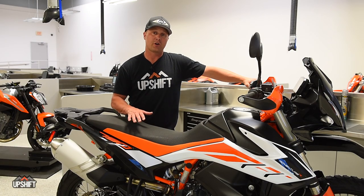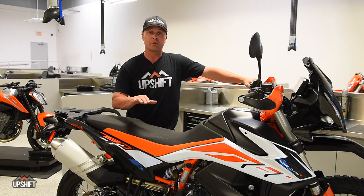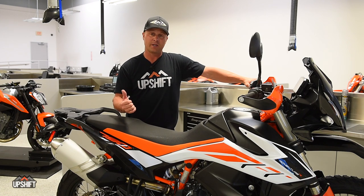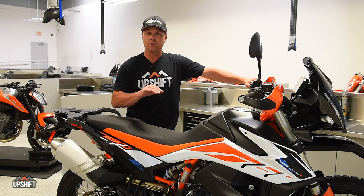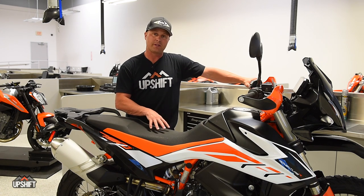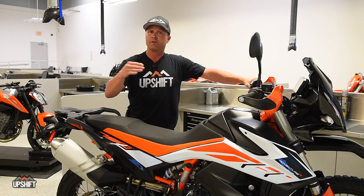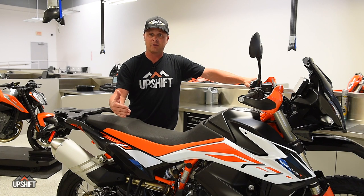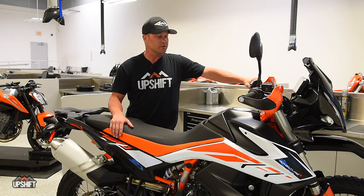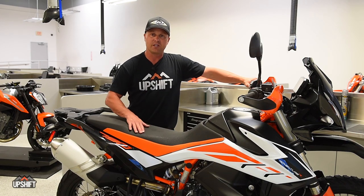That's our oil change on our KTM 790 Adventure R. Remember that this is just an oil change — it's not a complete service. For your full service at 9,300 miles, you're going to want to go down to a KTM dealer and have them plug into the ECU, see if there's any updates, and really go through it thoroughly. Also remember that that initial oil is just a break-in oil. At 620 miles you want to do your first oil change, and then moving forward it's every 9,300 miles and so on. So that's how we do it — hope we helped you. Enjoy your KTM, and we'll see you on the next video.